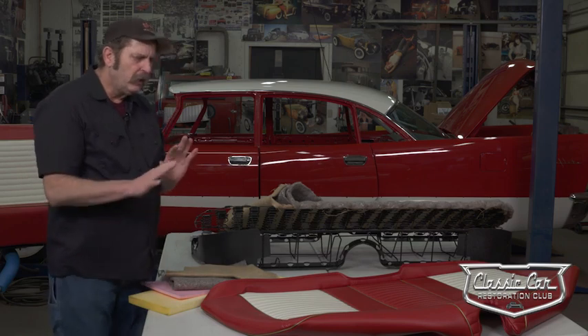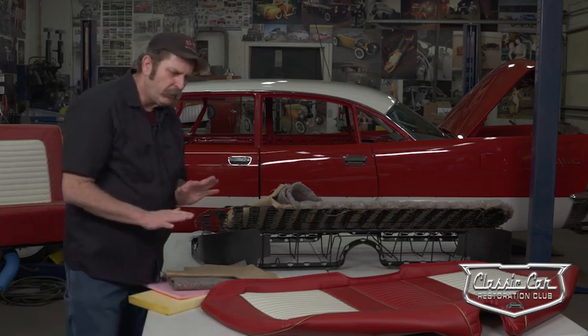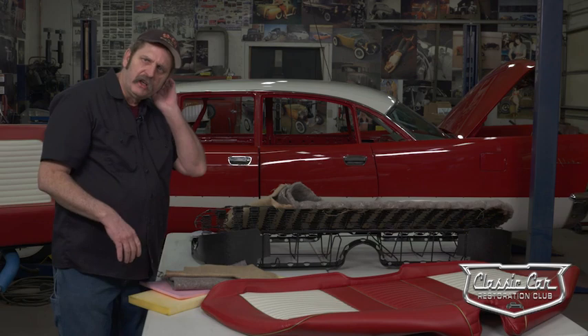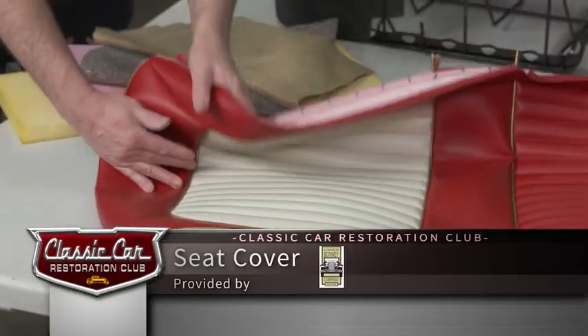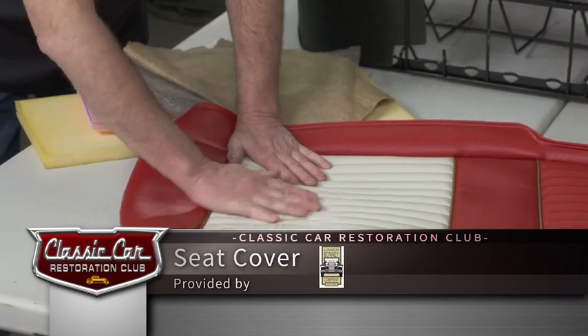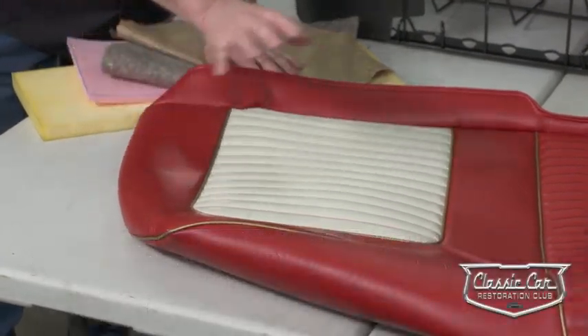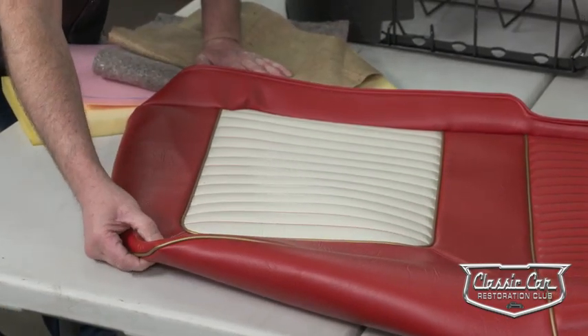Even now for our 57 DeSoto project, going through their Easy Boy line, they had patterns and could develop a product that kind of had our 50s flare to it, yet was a new product offering. The seat covers have sort of that 50s kind of feel to them with narrow pleats, nice wide borders, and French seams — a nice 50s kind of flavor to them.